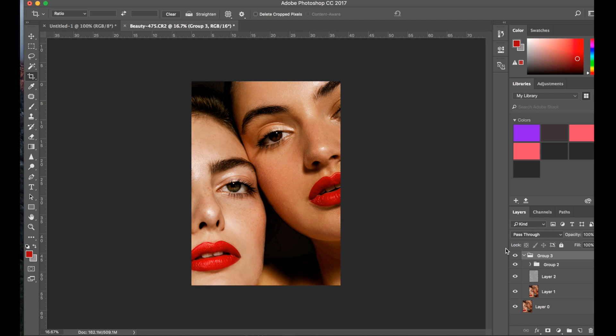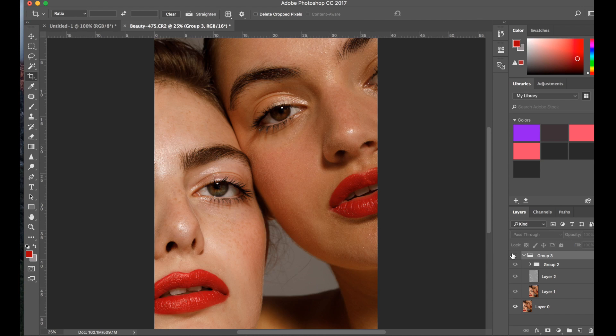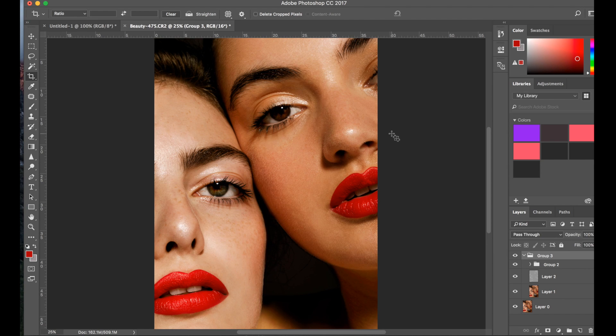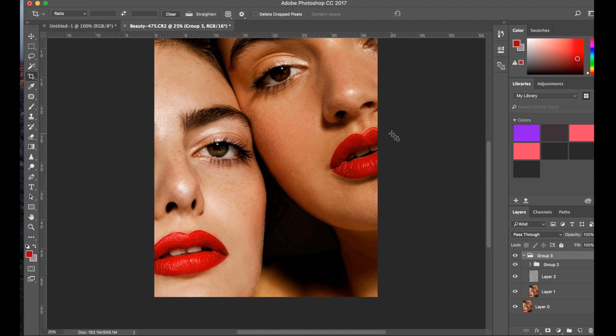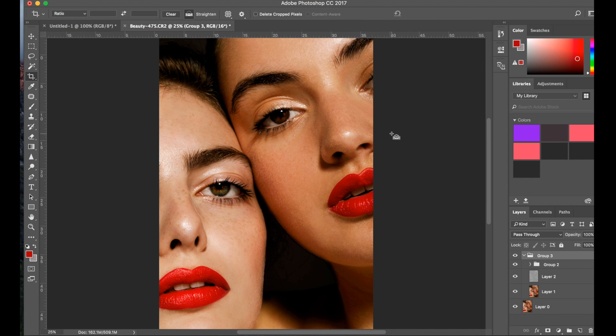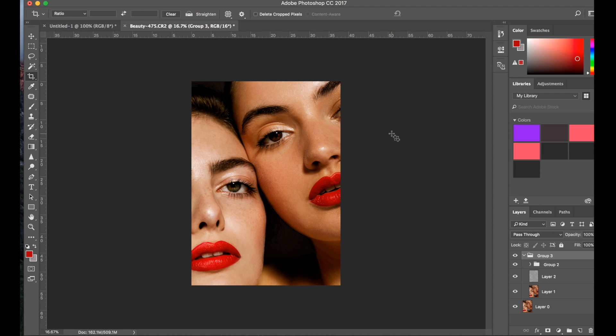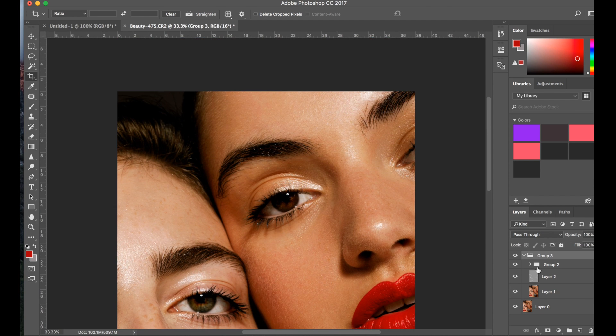Okay guys, this is it — this is the final image, before and after. The color grading and dealing with the lipstick — I find this corner here was really nicely fixed with a little color just to define it much more. The skin is lovely and smooth but it still has a bit of texture. We darkened the background, so yeah, I think it looks really good. Thank you for watching — I hope you enjoyed this video. Let me know what you think in the comments and I'll see you next time.